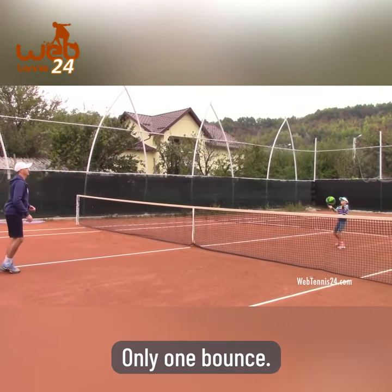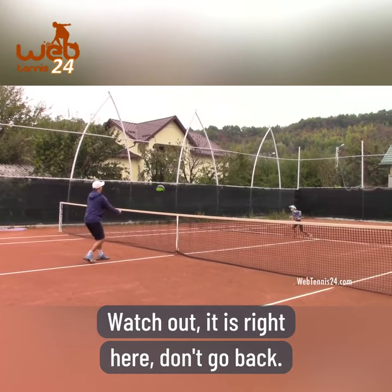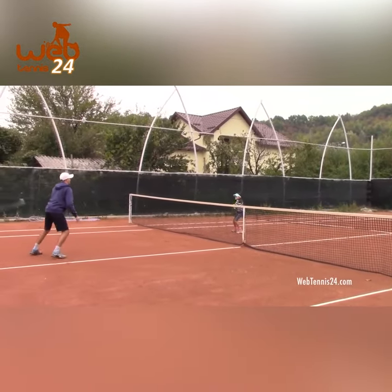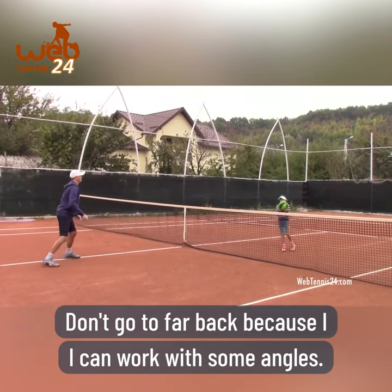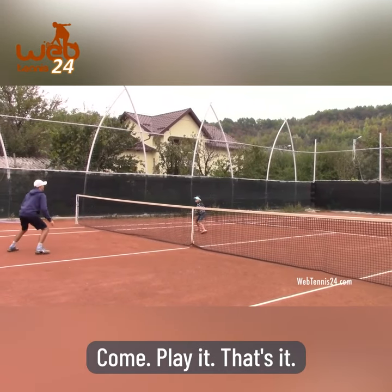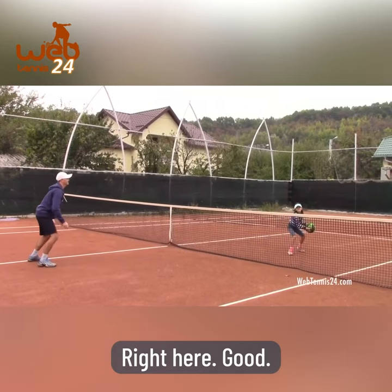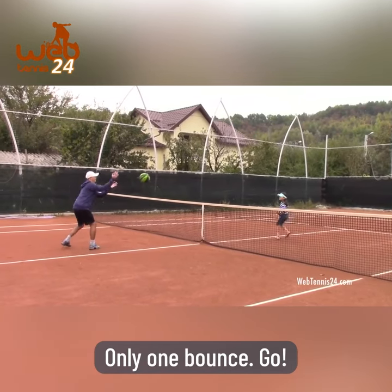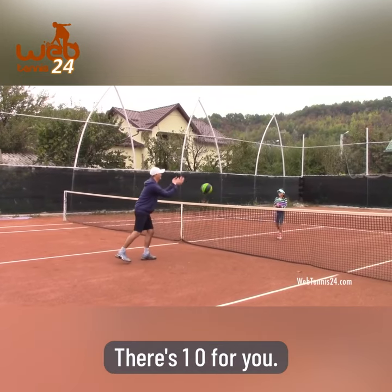Run - only one bounce. Good, watch out, it's right here. Don't go back, stay here. Ready - move, move, move! But don't go too far back. You don't have to hit it to me, don't be so nice. Come on, let's play! Get this one right here. Good - only one bounce. Oh no, good. Ready - it's one zero for you.